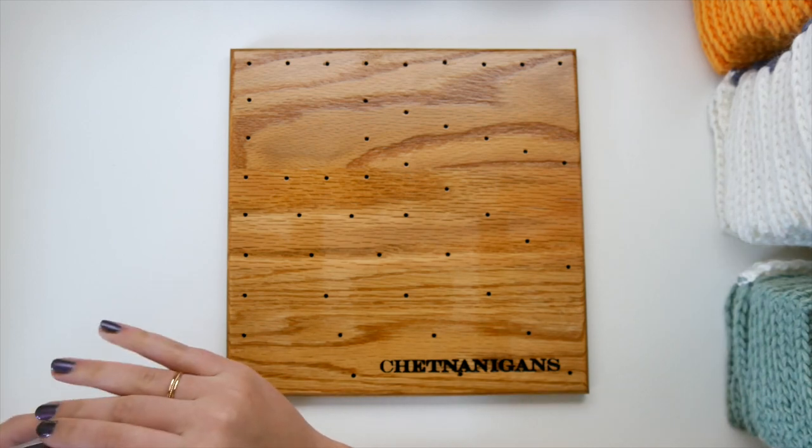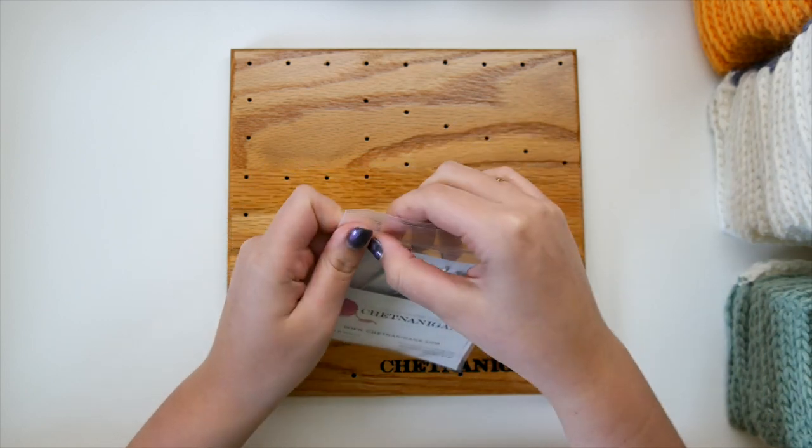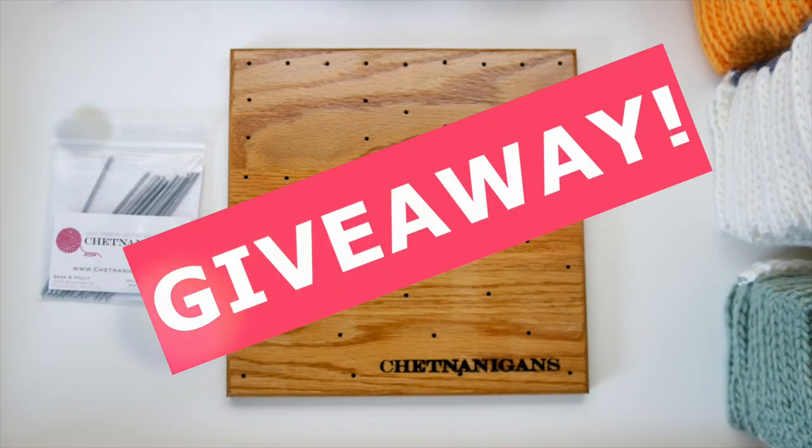I do have a coupon code for the Chetnanigans website, which is linked in the description box below — make sure to use that to save yourself a few dollars. For the giveaway, one lucky winner will be getting the Chetnanigans mini board and pegs completely free, shipped to you. Click the link in the description box or click the screen right now to enter; it will close in about two weeks. It's such an awesome product and I hope you learned a lot from this blocking video — thanks for watching!